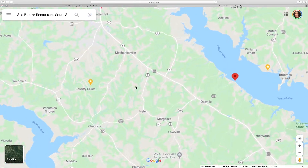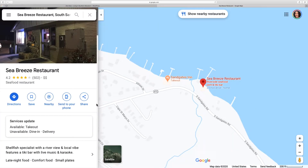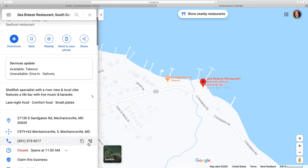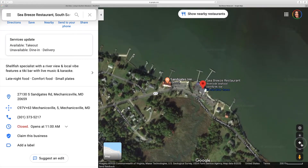Seabreeze is located at 27130 South Sand Gates Road in Mechanicsville. During the stay-home order, they are offering takeout and delivery. You can call them at 301-373-5217 for details.